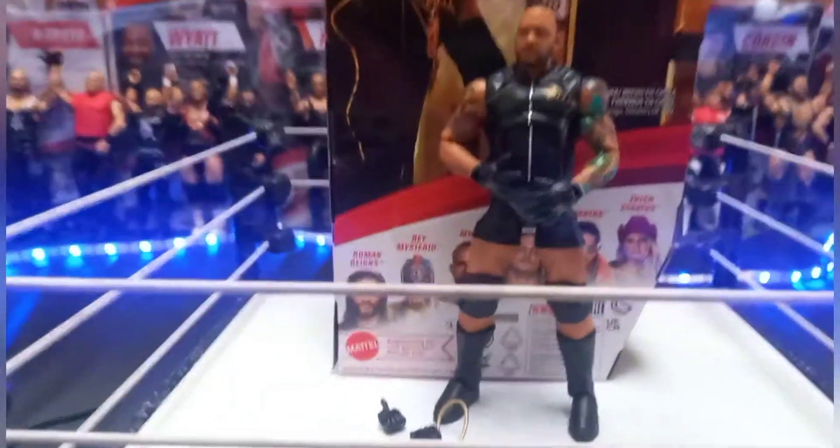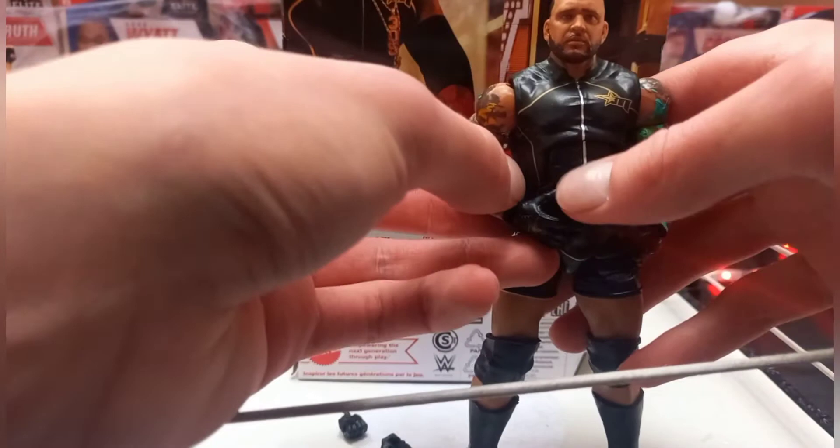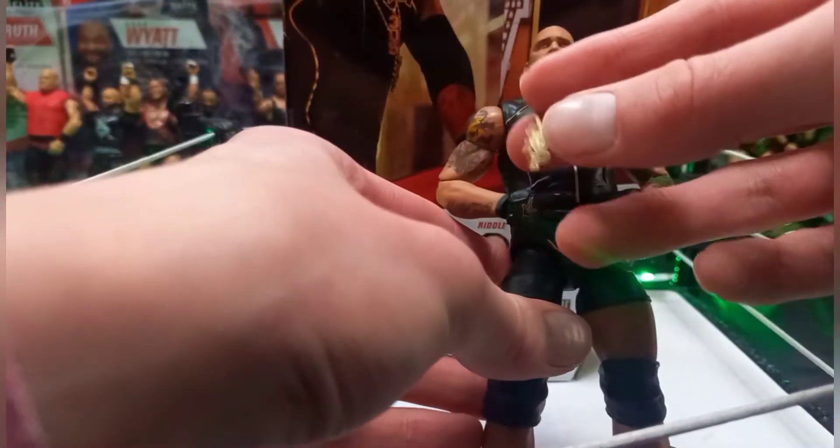For MVP's next figure, hopefully we get a suit one, and hopefully we can get an MVP in a suit with this necklace — but the Hurt Business one with THB instead of MVP, that would be sick. I love the way they include the chains, that really does make the figure. On the figure you've also got open-palm hands with the star on the MVP gloves, and that looks amazing.